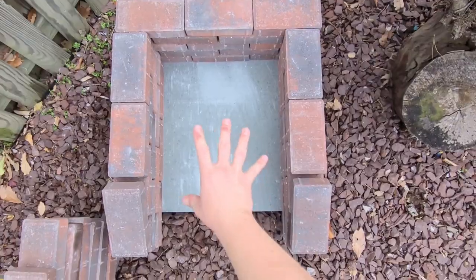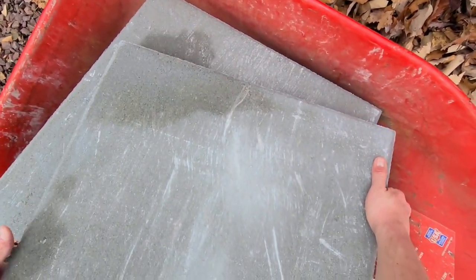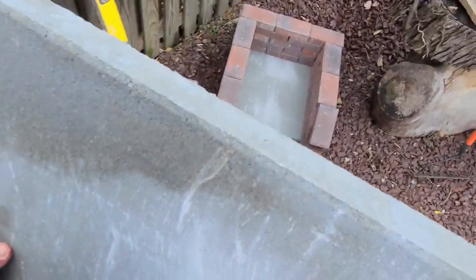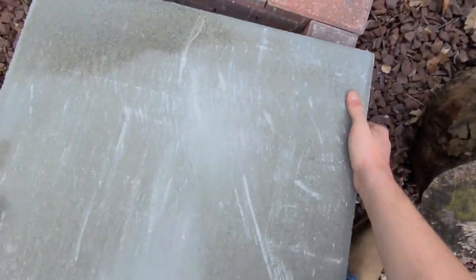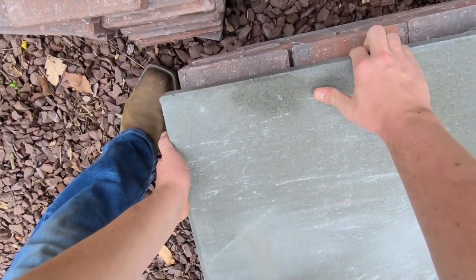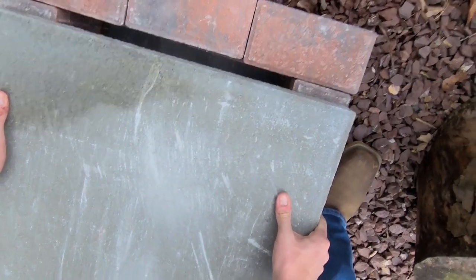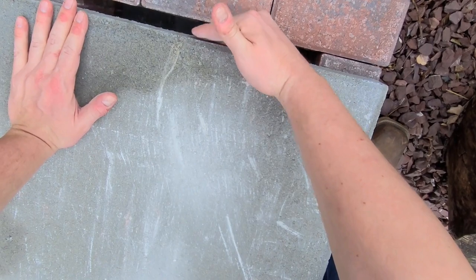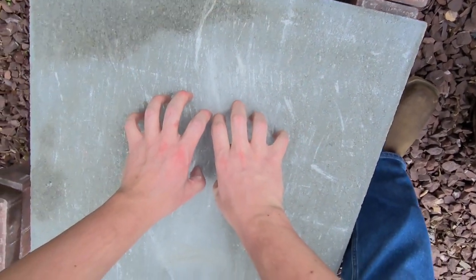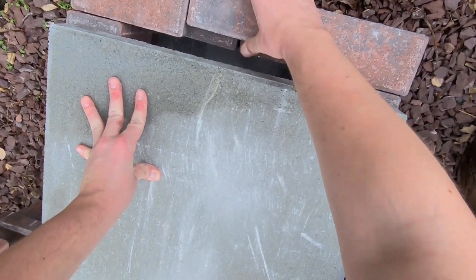Alright, once you get up to about this point here, you're going to want to get your other flat paver stone, the 24 by 24. Careful, these are heavy. What you're going to want to do is lay it on here. I left this one teetering, and this one will go into place as I set it down. You can always make some adjustments once it's on there. I'm going to leave a gap between so the flame can vent up and the heat can get into the box of the oven. I'm going to lift this one back slightly too, to allow a little more ventilation.